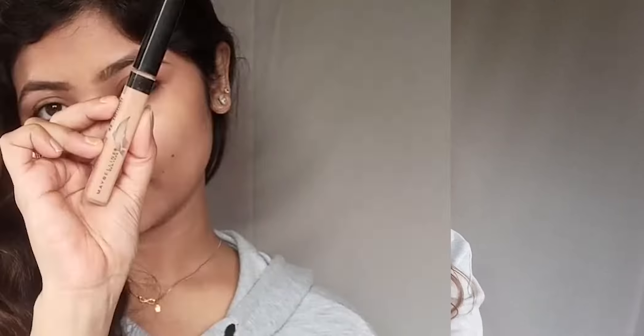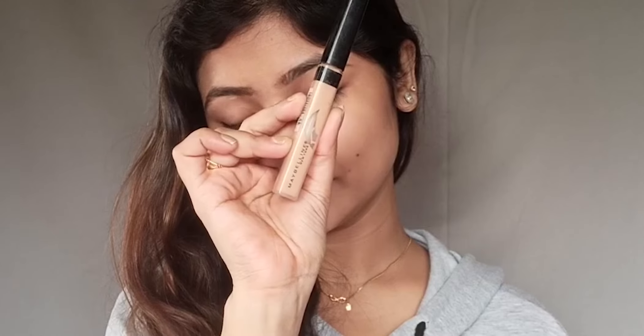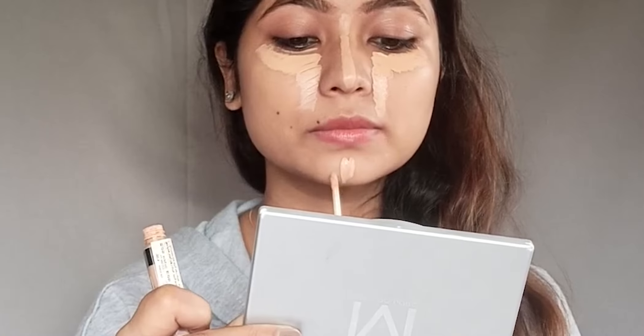As a concealer, I will use Maybelline Fit Me. My shade is 25 Medium. It gives you good coverage and it is very creamy, so it will be very easy to blend in.